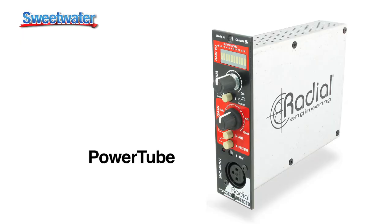Hey, Peter Janis here, visiting Sweetwater and telling you about the brand new PowerTube. This is a tube pre-amplifier for 500 series racks. You've probably seen a bunch of racks — they tend to be a lot wider and bigger. It took us a year to figure out how to make it small enough to fit everything inside this, and if you go to our website you'll see some inside photos showing how jam-packed it is.